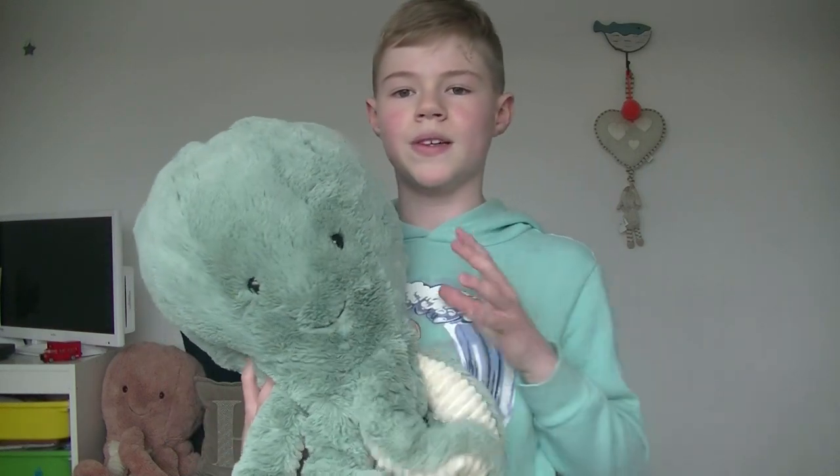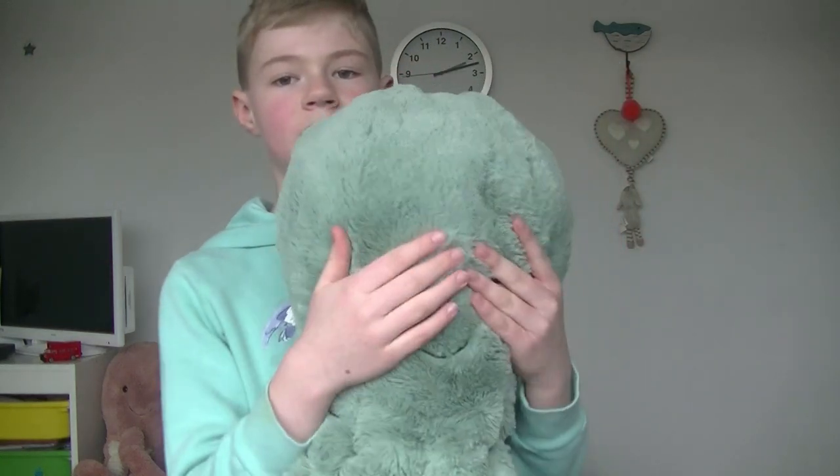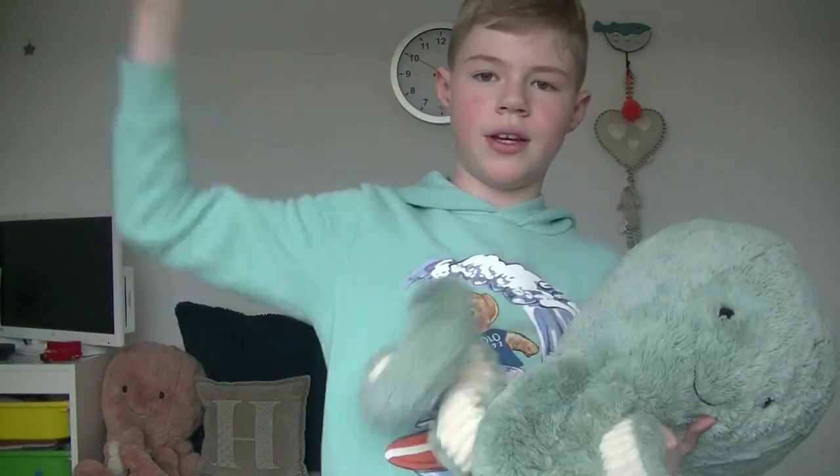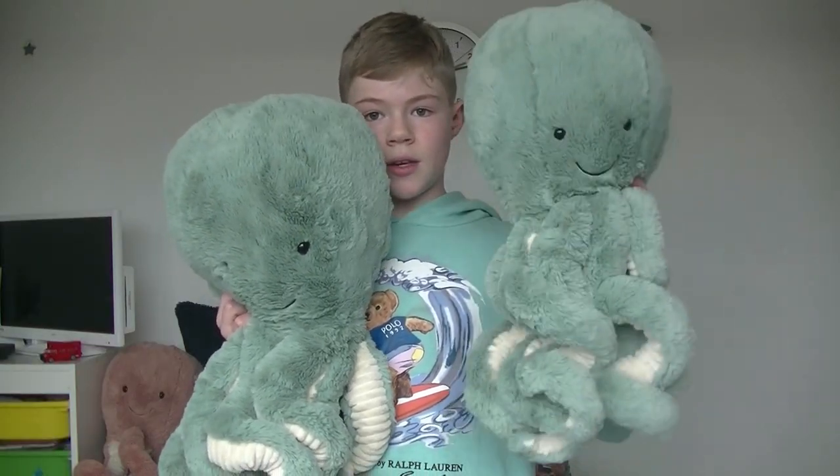Finally, this is the really big Odyssey Octopus — best for cuddles. You can wrap the tentacles around you, and it has beautiful glass eyes, lovely stringy tentacles, and a squishy head. Here is the size comparison between huge and really big.